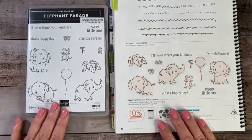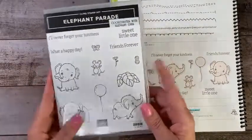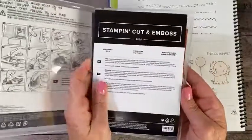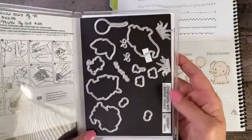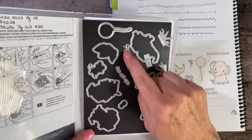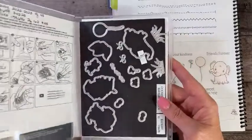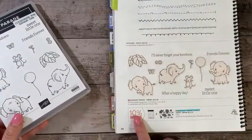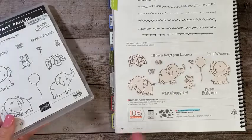Tonight we're going to be using the Elephant Parade bundle of products, and that comes with a set of 13 cling rubber stamps. It also has the elephant dies — there are 16 dies and they are really cute. The dies cut out your stamp peanuts, butterflies, flower, a couple of bows, some grass pieces, and then all the stamps. You can purchase those separately or in a bundle and save 10%. You'll find this on page 48 of the 2022-23 Stampin' Up! Annual Catalog.